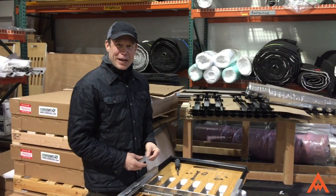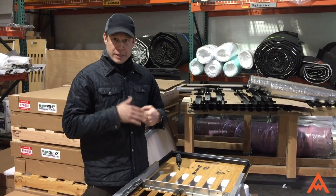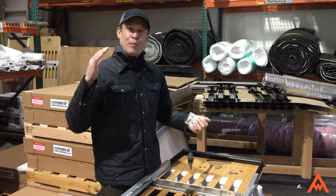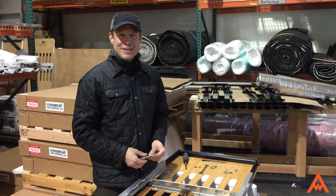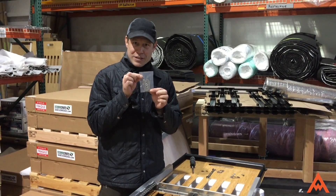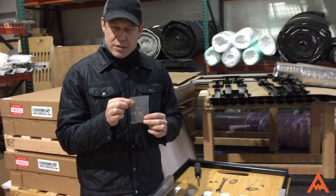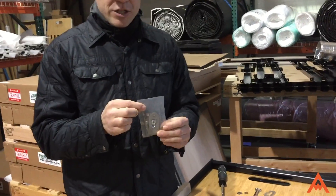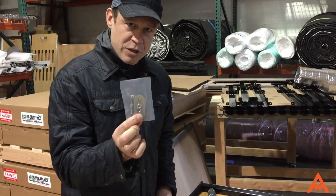I'm Chad Smith with Adventure Wagon. If you guys received the Moab bed, it was late. We've done everything we can to get this thing out to you, but part of that is making a decision of whether or not to hold these things back for another month while we waited for these little locks. We decided to ship them out without the locks so that you guys could get them into your possession, and now we're following up by putting these locks in a package and shipping it to you.